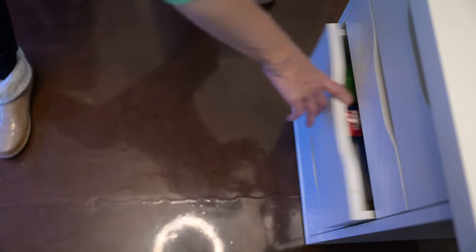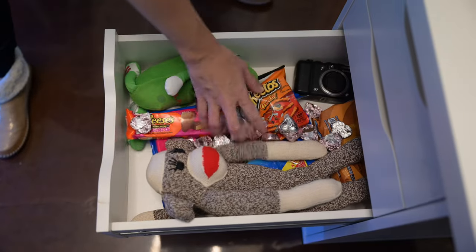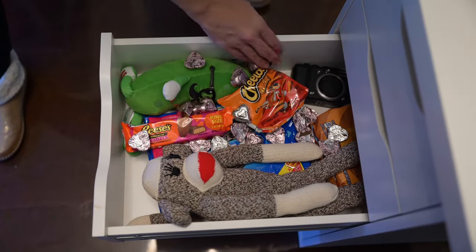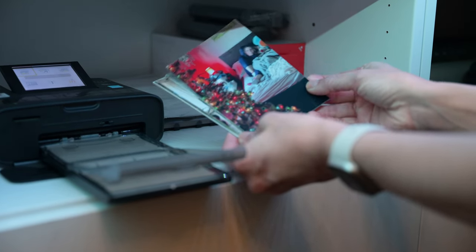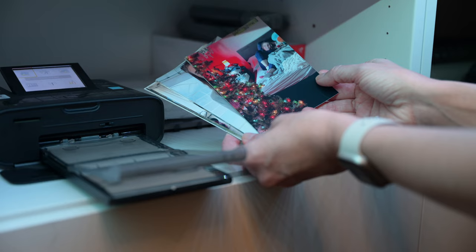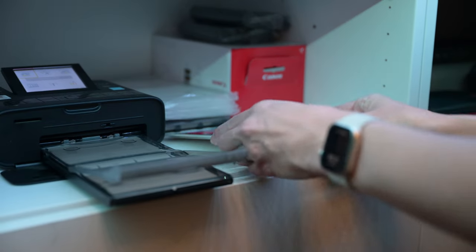Something that we're trying to do more of is to print our images — some large and hanging on our walls, but many others printed in a smaller format and left in places that we know we'll accidentally find them. When I was doing my weekly snooping in Raymond's office looking for snacks, I found Raymond's stack of family photos. He has them within reach right next to this four by six printer that we've had for years.